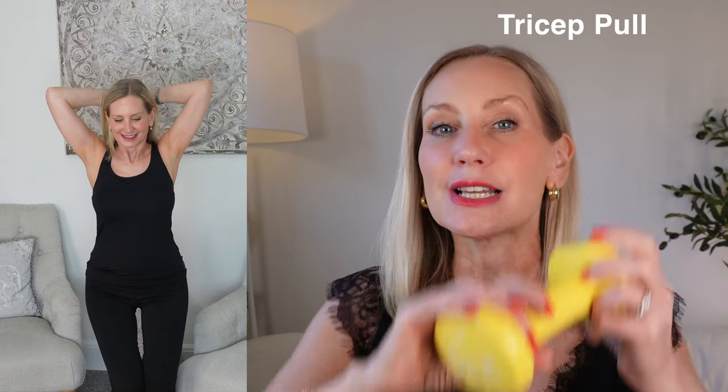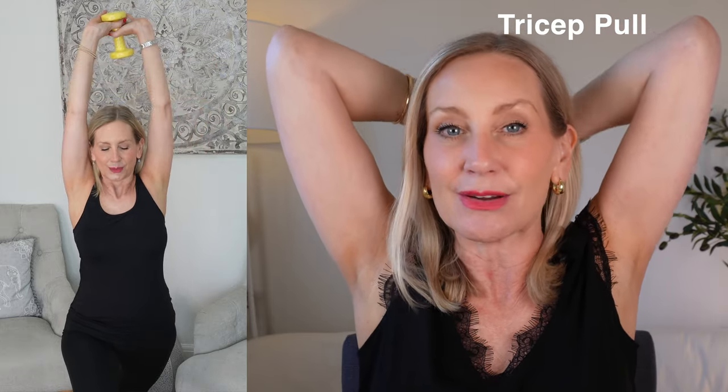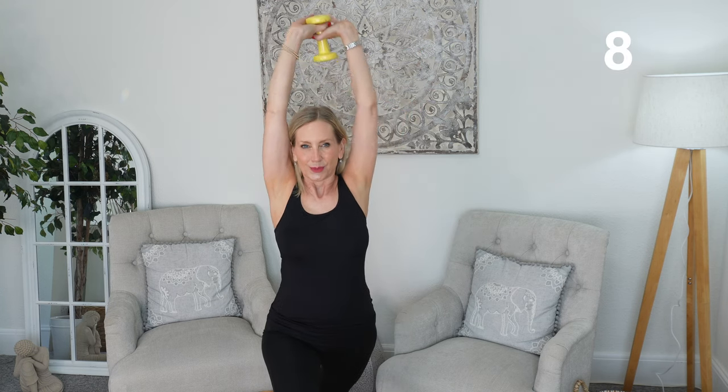Our final exercise, which will create a bit of a burn, is our tricep overhead extension. We've got to be a little bit careful with this one — make sure you're either in a lunge position with bent knees, or seated with your core engaged. You're going to get your dumbbell and take it over the back of your head, then bring it straight up. Keep your arms nice and straight. If you've got shoulder issues you might find this a struggle, so just make sure you listen to your body.